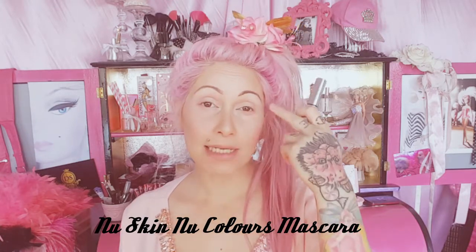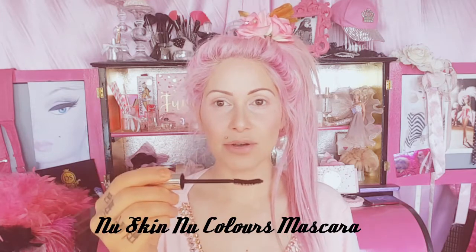I'm going to use my New Skin New Colors Mascara. This one is great because it doesn't sweat off or crease, and you don't get smudging everywhere, so it's great for summer. I also really love the brush — it's slightly curved, so it just makes it so much easier.